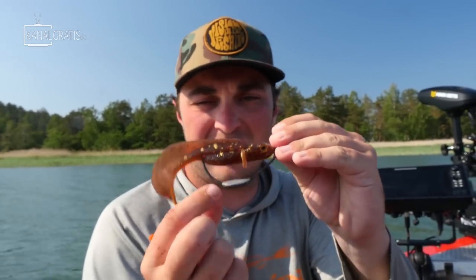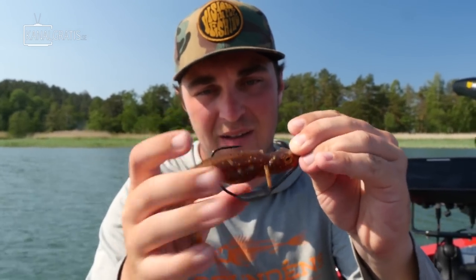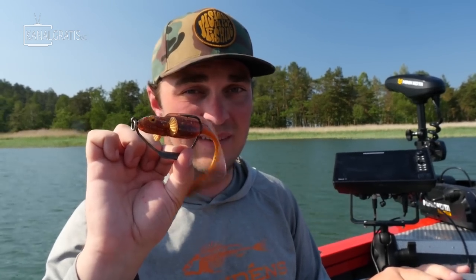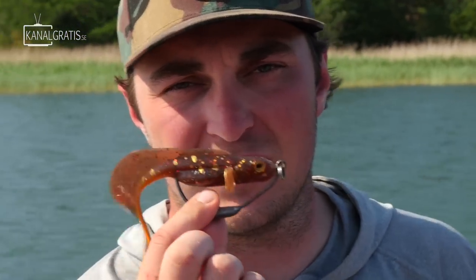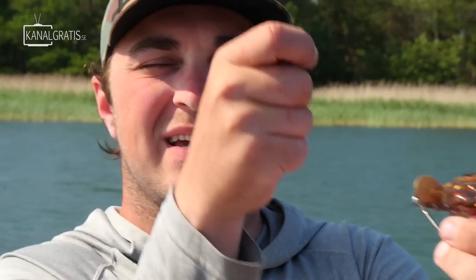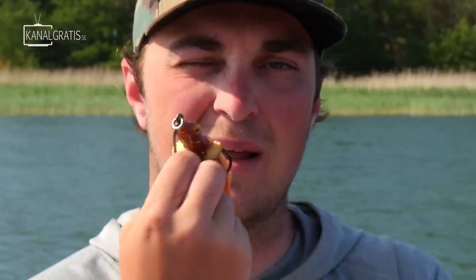Now you have a perfectly rigged weedless hook. You might think there's no hook exposed here, but usually the pike will take the bait pretty violently — they punch through the rubber, and then you set the hook and the fish gets stuck. The hook-up ratio is really not as good as with the other riggings, but you can cast all the way inside the weeds and catch a lot more fish than your buddies who don't own a weedless hook. One good tip for when you get the strike: set the hook upwards instead of sideways, because if you do it sideways you lose more fish, but if you do it upwards the hook point will get stuck in the lip of the mouth.